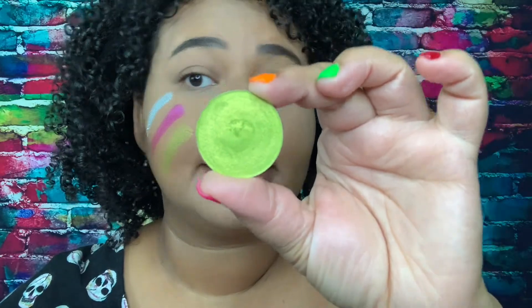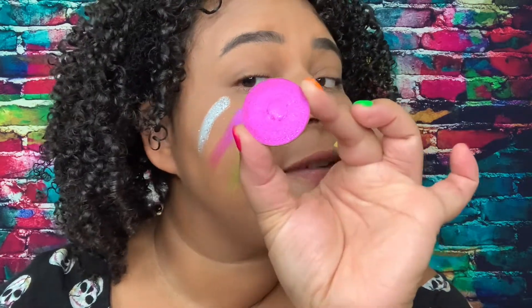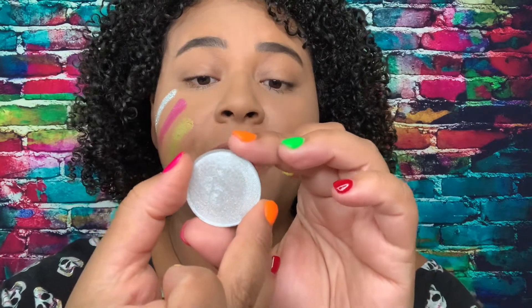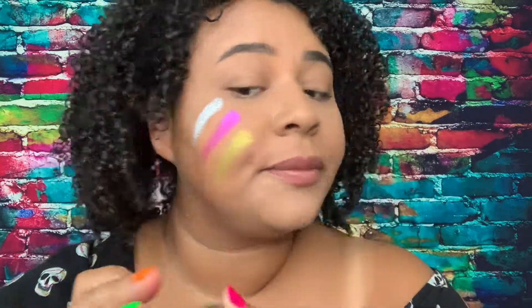So the first one down here is called Lemon Lime — it's a beautiful color. The second one right here is called Sprung, and it's from their Galaxy collection. This one is also from their Galaxy collection. And then the top one up here is from their Molten collection, and this one is called White — also beautiful.